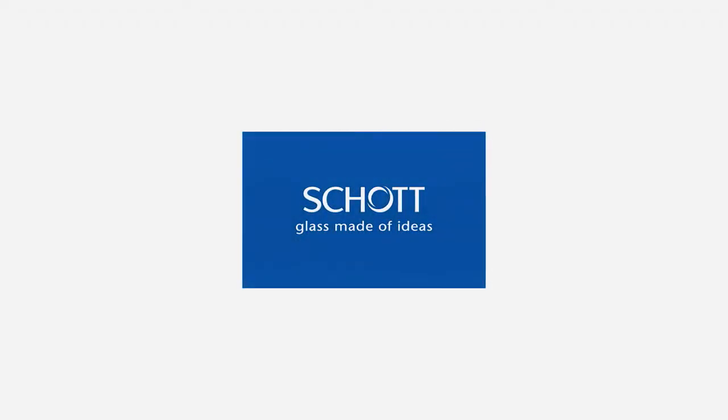I hope I have been able to explain to you a little bit more about the KL300 LED. For more information, please visit our website. Shot — Glass made of ideas.